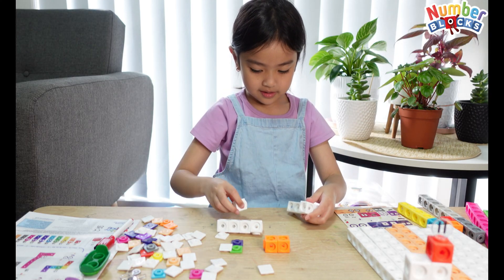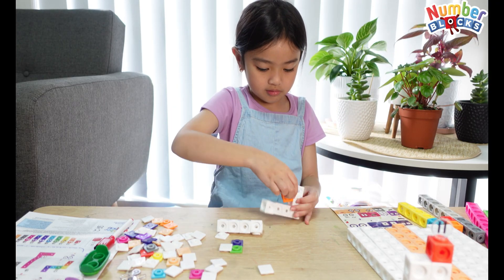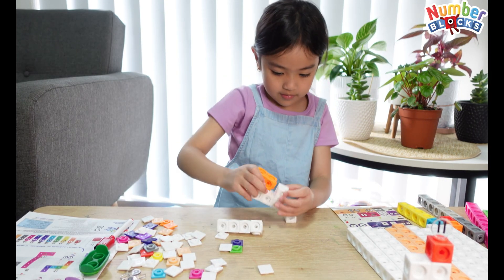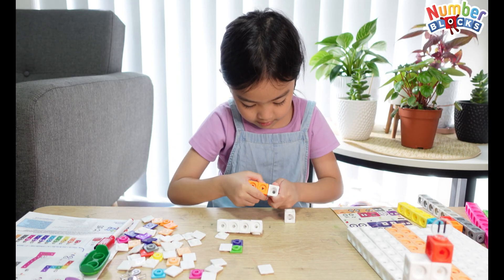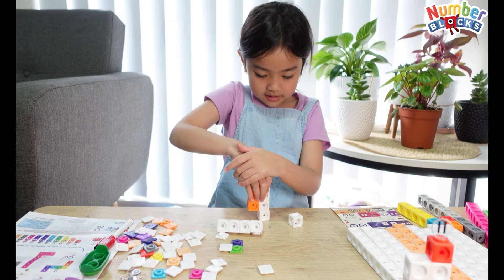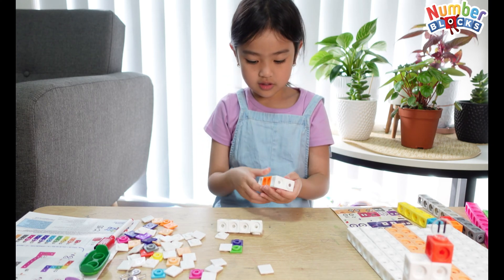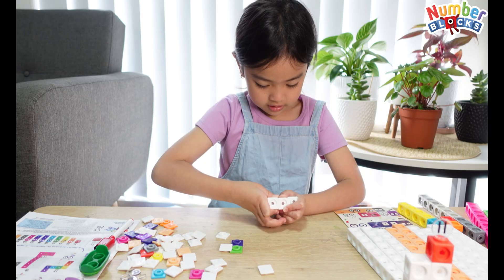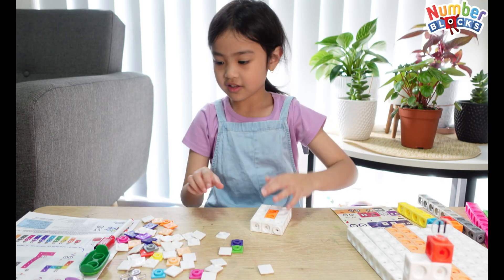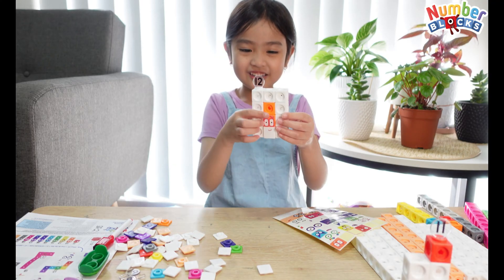Way too many. It's supposed to be small, small, small, small. That's the only way we can get it. Just this side — connect it. I know it's not that good, but it's okay. Like that, like that, like that. There's number 12.